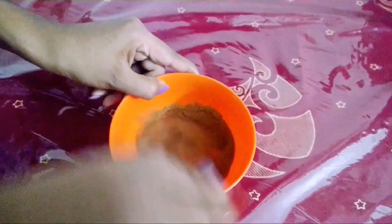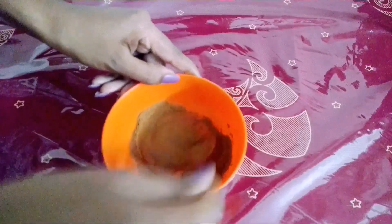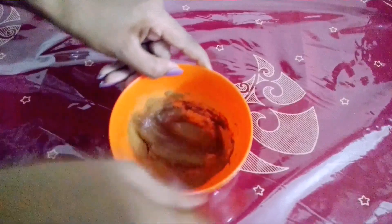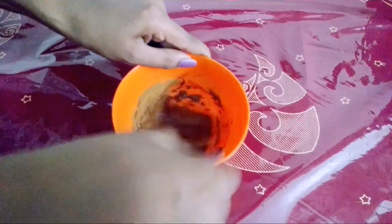Now mix it. There are a lot of ways to mix it. We will use it.